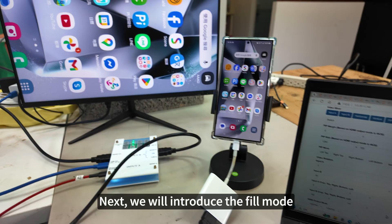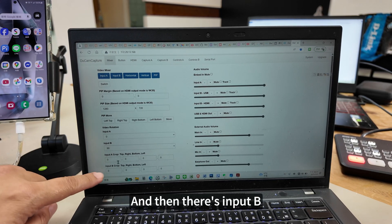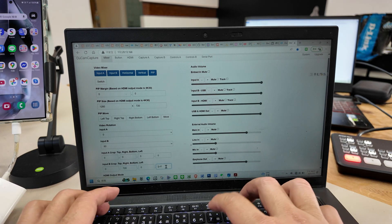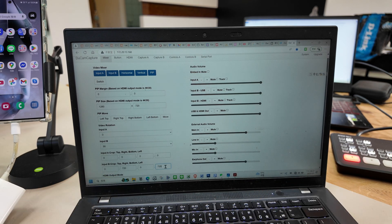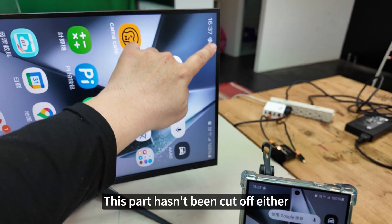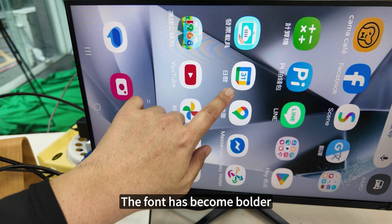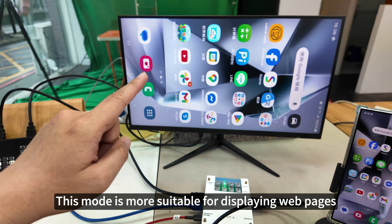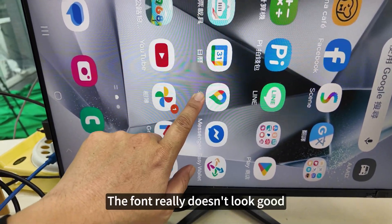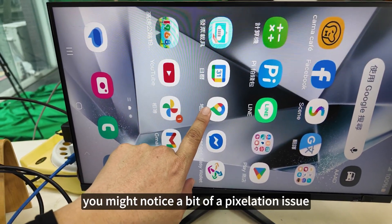Next, we introduce fill mode. Select fill for HDMI. Go back to the mixer — this also needs to be set to 90 degrees for input B. The approximate value is 720. At this point, the TV's perspective hasn't been cut off — you can see the time, and this area is also fully displayed. But look at the font: the font has become bolder. This mode is more suitable for displaying web pages. However, the true resolution has been sacrificed, so the font really doesn't look good — you might notice a pixelation issue when looking up close.